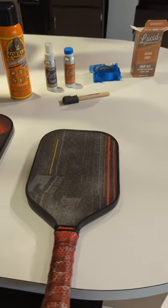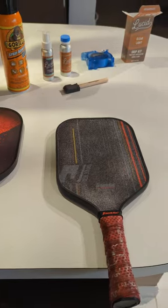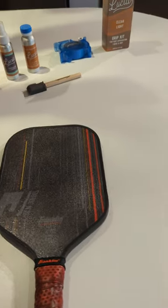Today I'm going to show you how to apply grit to your pickleball paddle and what products to use to apply this grit.